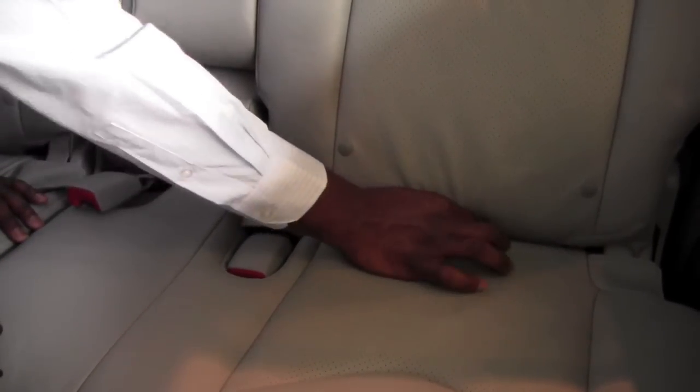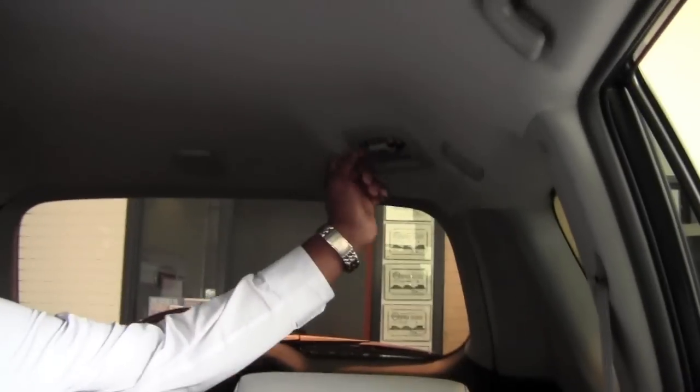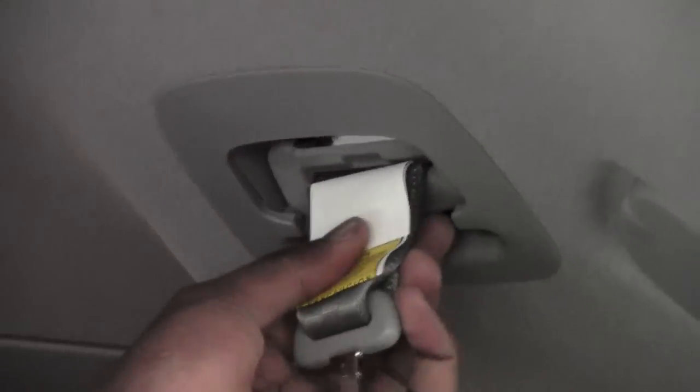Whenever you want it you can just get it out quite easily. Now the seat belt itself is actually also right in the roof line. All I need to do is just take it out here.